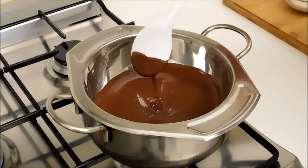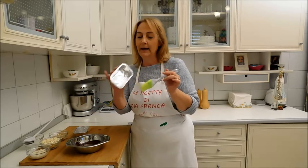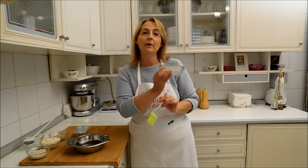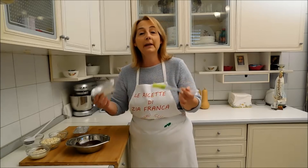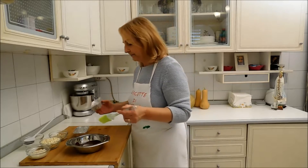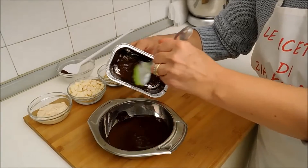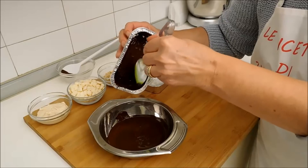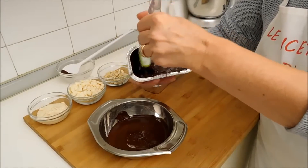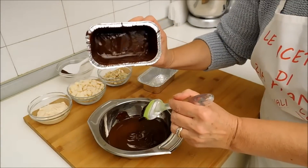Il cioccolato è sciolto e adesso andiamo a preparare gli stampi. Con l'uso di un pennello rivesto lo stampino. Il cioccolato deve essere morbido, farò un primo strato, lo metterò in frigo circa 10 minuti, dopodiché rifaccio di nuovo il secondo strato. Rivestiamo per bene, facciamo scivolare il cioccolato e andiamo a rivestire tutta la parte interna. Fatto il primo strato, lo metto in frigo.